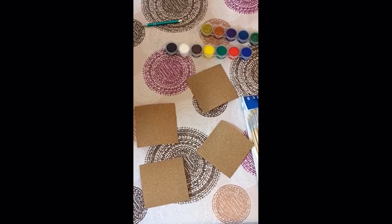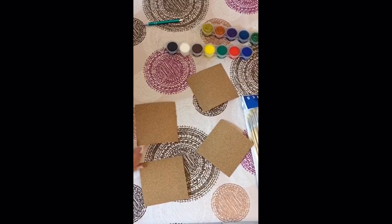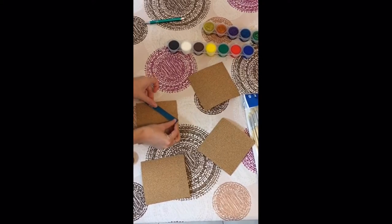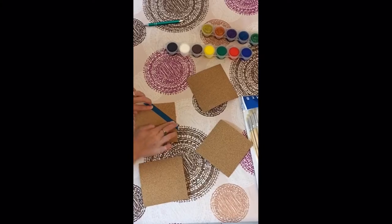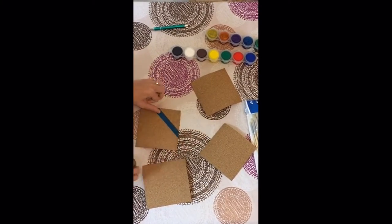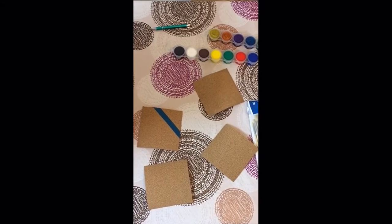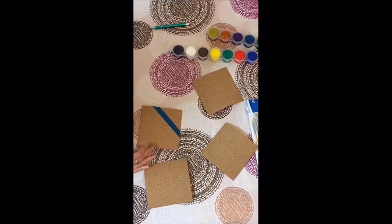We're going to take some washi tape and make lines across the cork. Stick it on like so and make sure it's stuck on really well so that no paint will seep under. Here's one line — we'll just put them randomly across. You can do two lines, you can do three lines, whatever seems right.